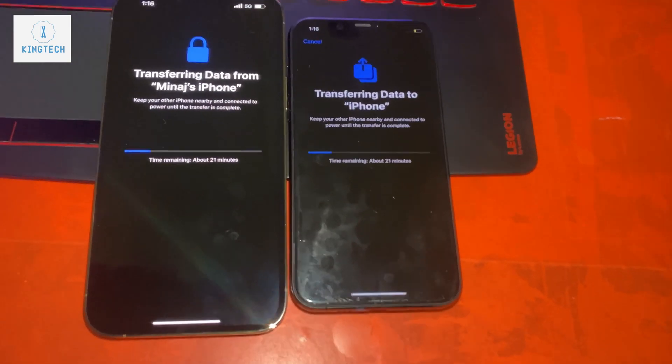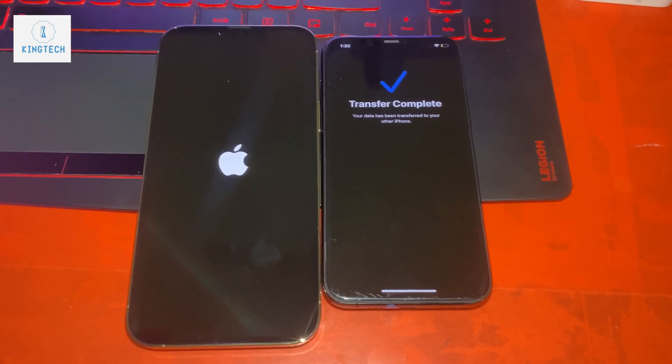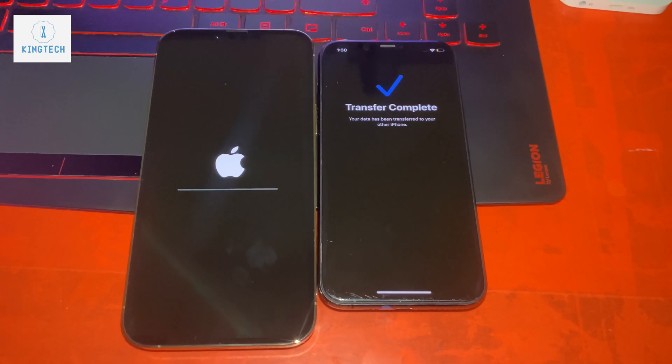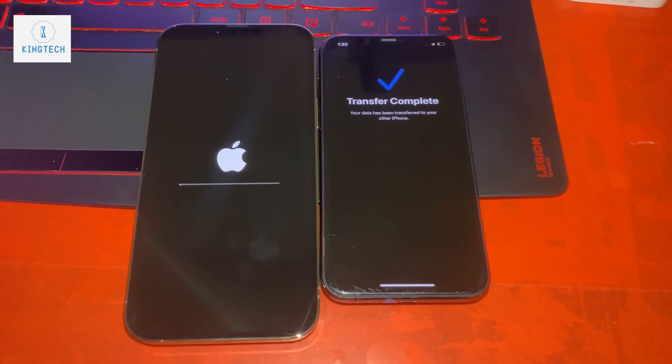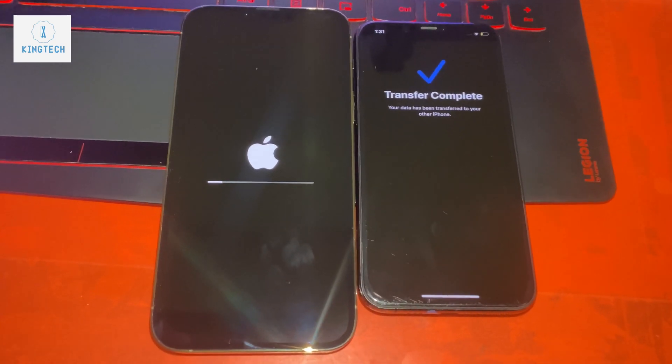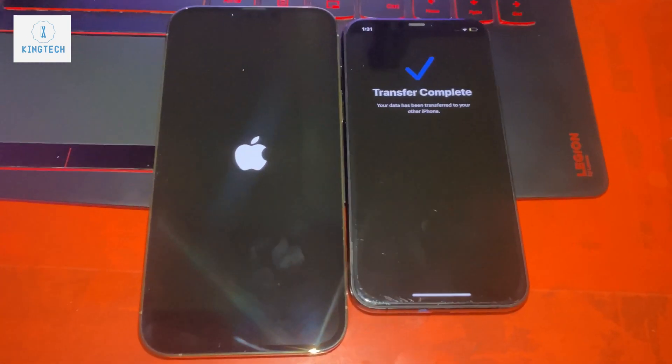It depends on the amount of data on your phone — that determines how long the transfer will take. If you have a 512 GB phone with around 400 GB of data, it will take a very long time, and you will need Wi-Fi.